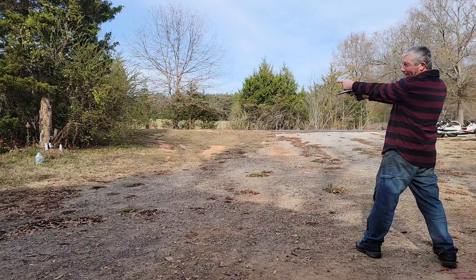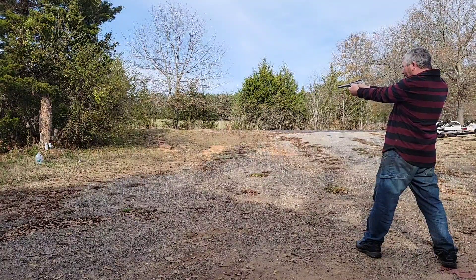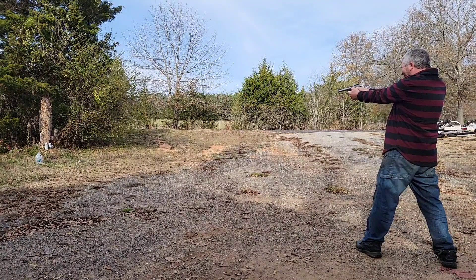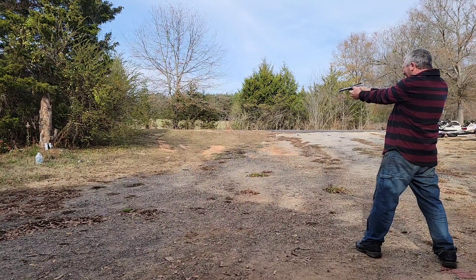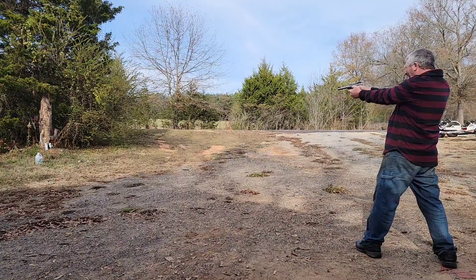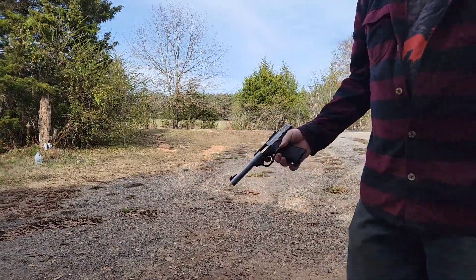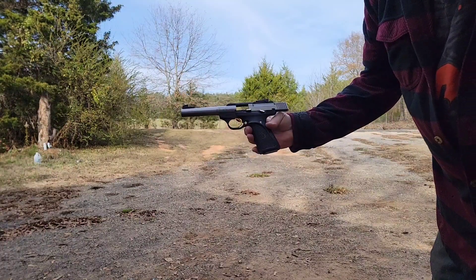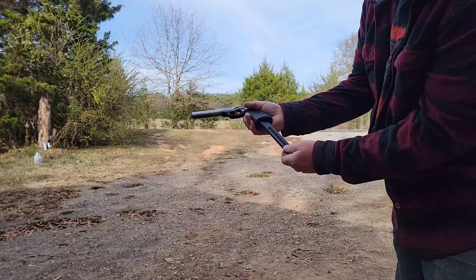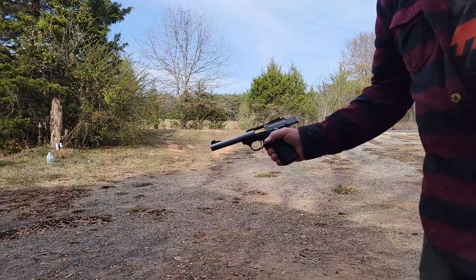Definitely hitting the middle can — well, the first can on the left. Let's see if we can get the one on the right. 22 is fun! From what I could tell it was hitting every one of them. It's even got the little hold-back feature when the mag empties — I like that. Pretty sweet, that's a fun little gun.